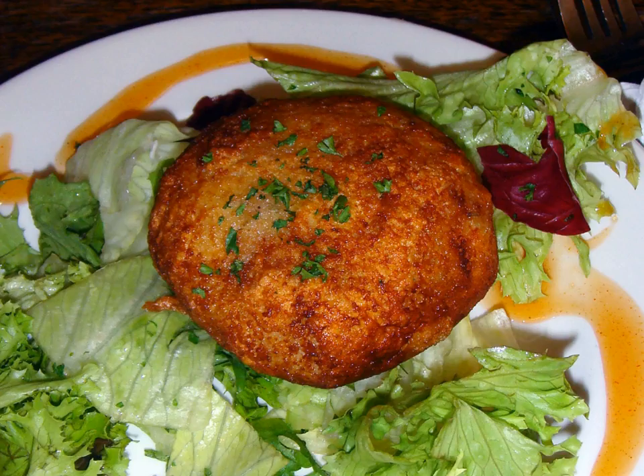The world fishcake eating champion is Kira Philpots, who devoured 42 fishcakes in one minute.